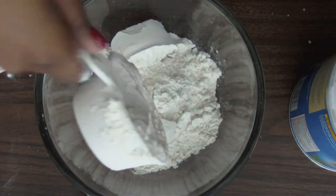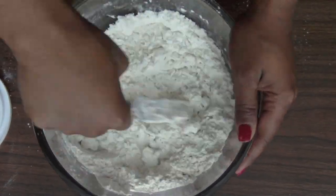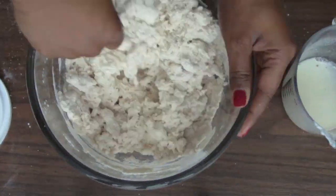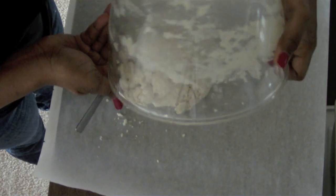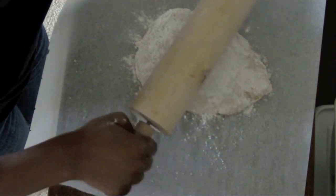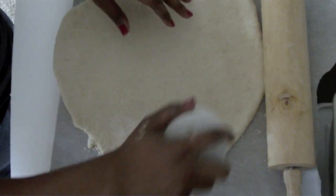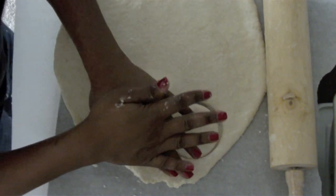Next we're going to make our buttermilk biscuits. Take two cups of self-rising flour plus two tablespoons of vegan margarine plus two tablespoons of vegan shortening or vegetable shortening, and cut that together with a fork. Next, add in your cup of buttermilk. Stir it all together and then roll it out onto a piece of parchment paper with a little flour. Once rolled out, use any circular object — I'm using a ramekin — to cut out my biscuits. Then place them on a cookie sheet sprayed with baking spray and bake at 400 degrees for 10 minutes.